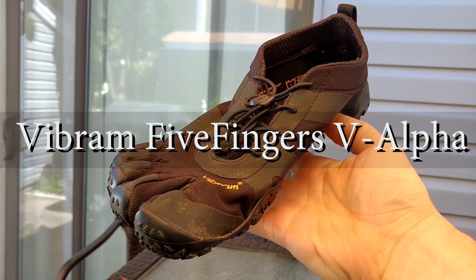Hey there, this is Anthony from RunRepeat and today I'm giving you a quick update on the Vibram V Alphas.